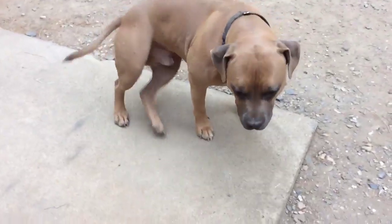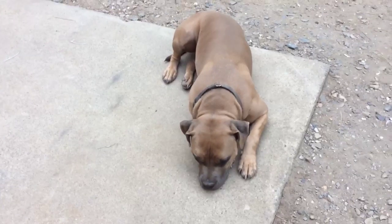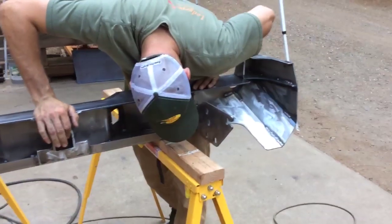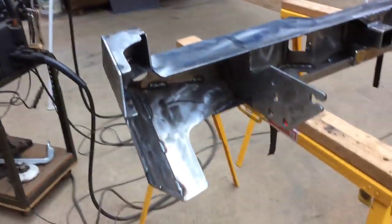There's Roscoe the shop dog. Smile Roscoe — he's kind of lazy. We'll be getting it painted. Okay, that's it, thanks guys.